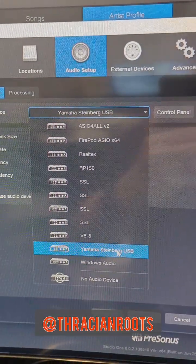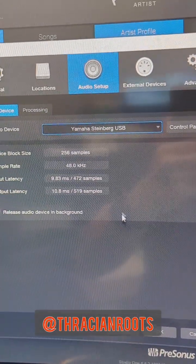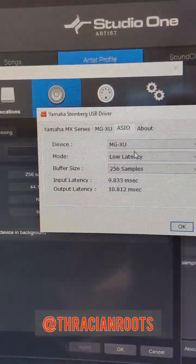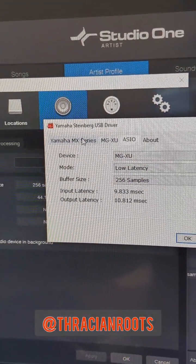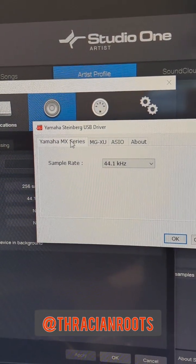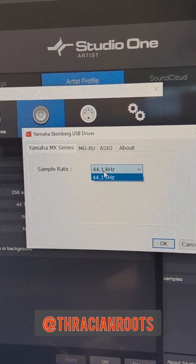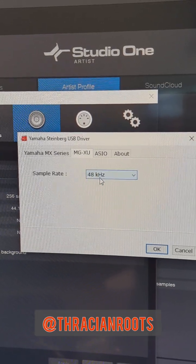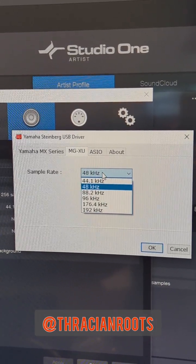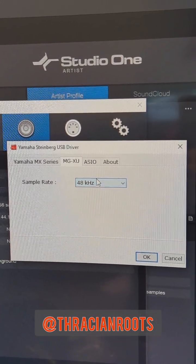You want to make sure you select the Yamaha Steinberg USB. You can also click on the control panel for that, which is pretty handy if you have multiple Yamaha devices — like here we've got the MX keyboard. The MGXU mixer has variable frequencies, so you can select your frequency there.